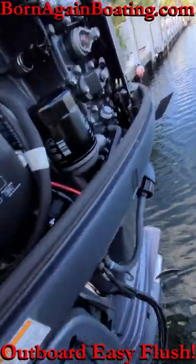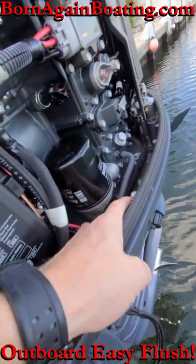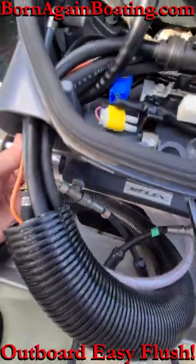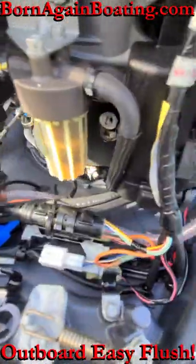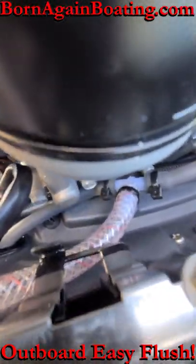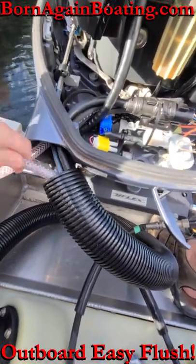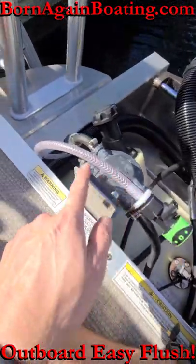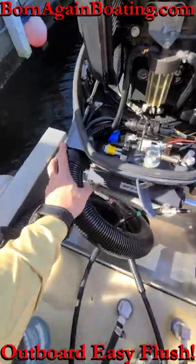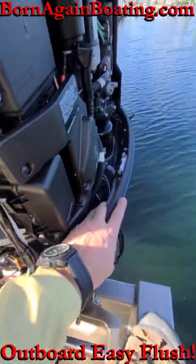We'll follow this hose into the engine, cut it, and insert the T-fitting between the two pieces of hose. We'll pull the rigging tube off the engine and feed our hose into the engine and attach it to the T-fitting. Once that's hooked up, we'll run the hose through the rigging tube and out the other side. Then we can put the rigging tube back on the engine, connect our quick connect fitting to the hose, and test out our new quick connect system.